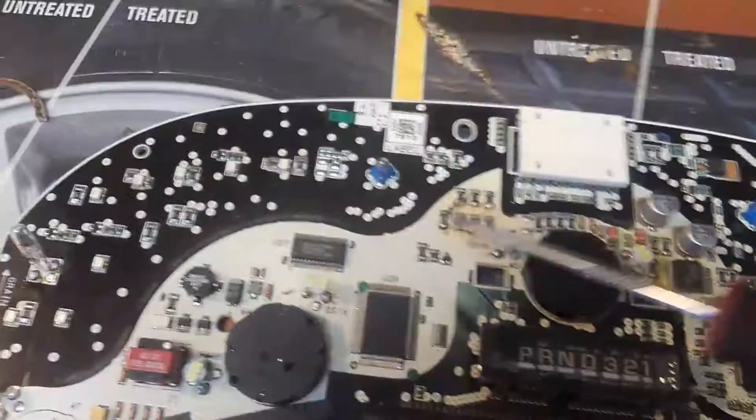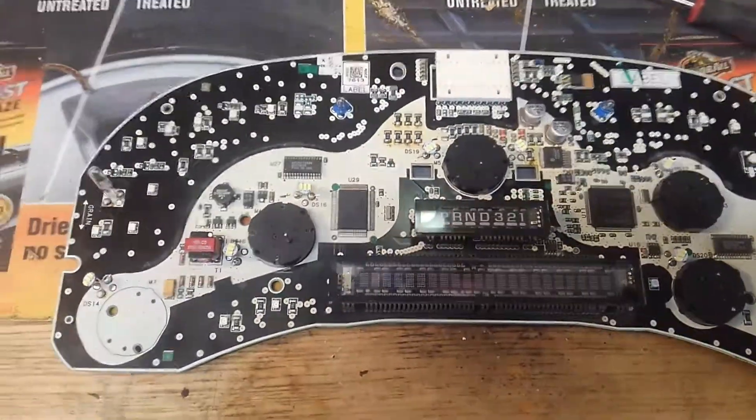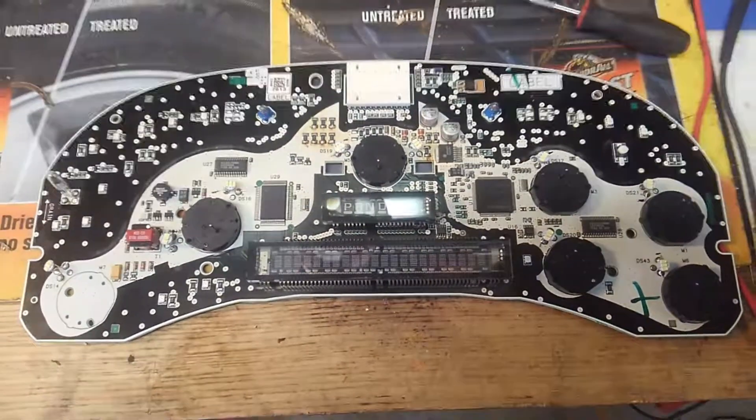Blinkers right here — that one's a blinker, that's a blinker. It lives! Thanks for watching. Give me a like and a share.